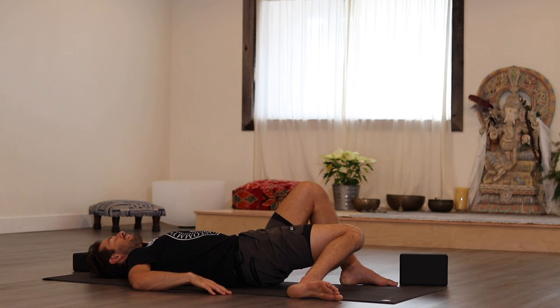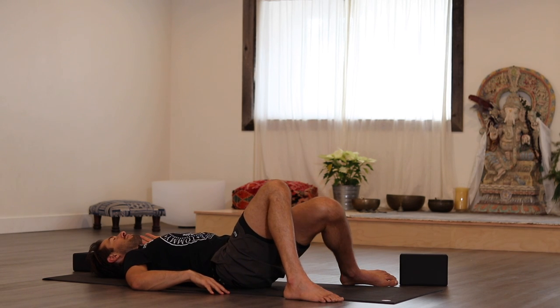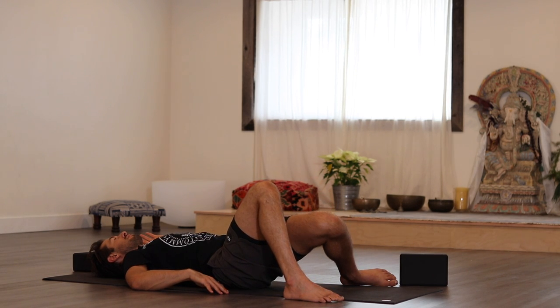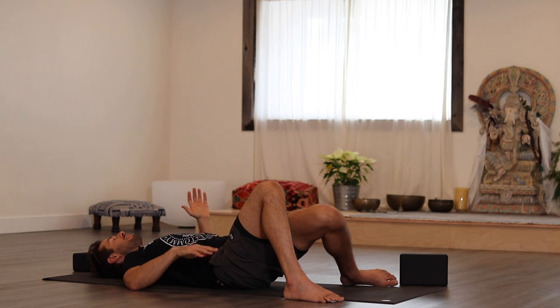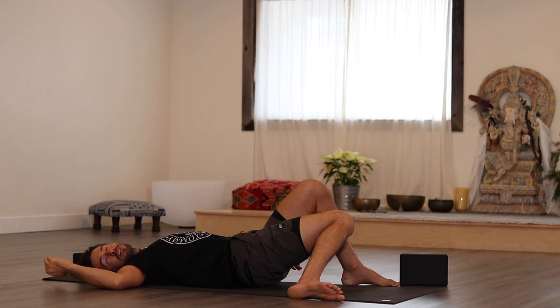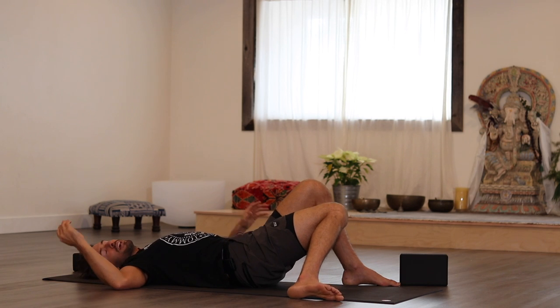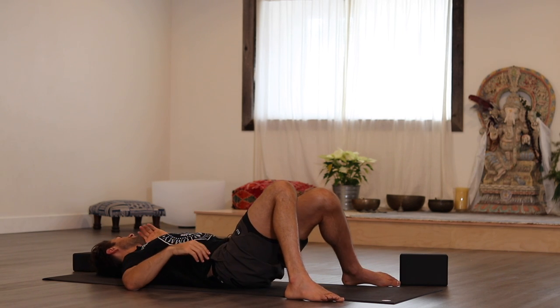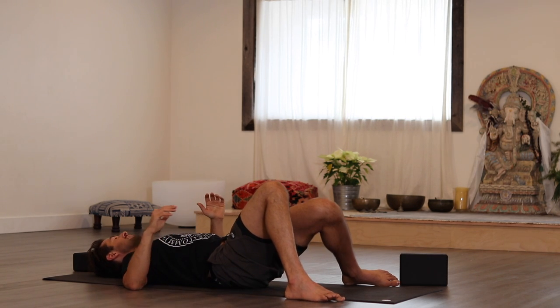Now keep your arms like that, but then change the leg setup so we're going to have an opposite situation. Then change both — so now left arm internally rotates and look to your right. Change sides, and come back to center.